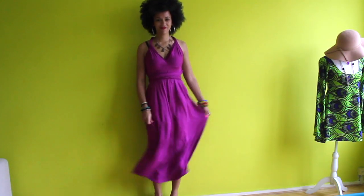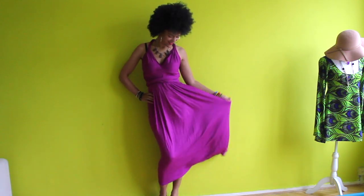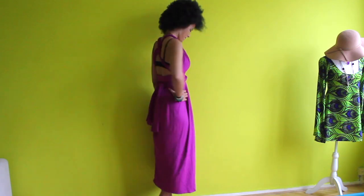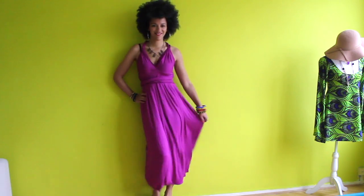And this is the final look! The cool thing about this infinity dress is that you can style it many ways. If you want more styling inspiration, check out my infinity dress video where I show you how to wear it — the dress in that video is shorter but the principle is the same.